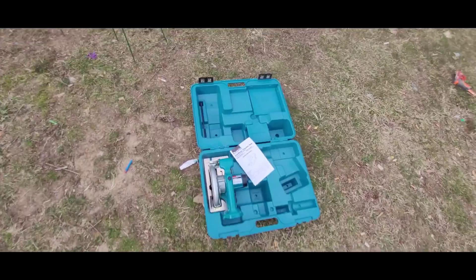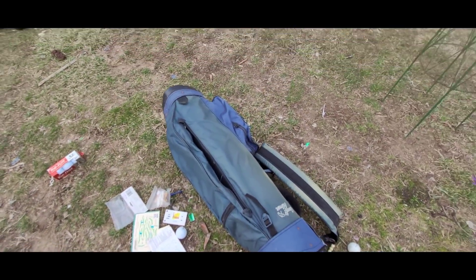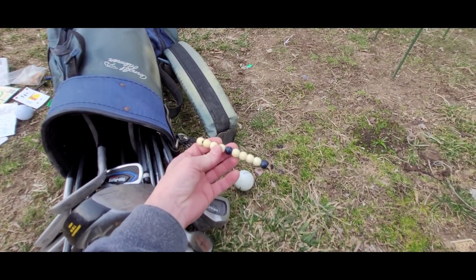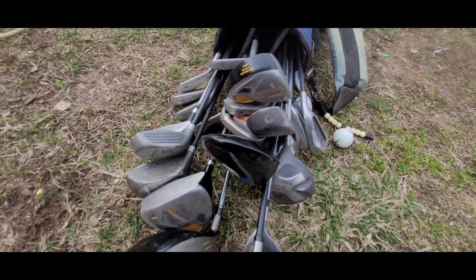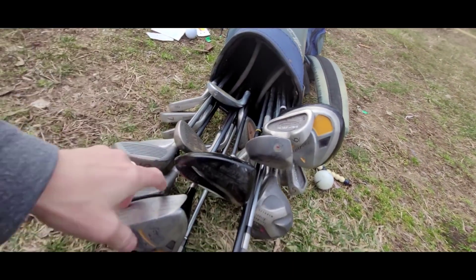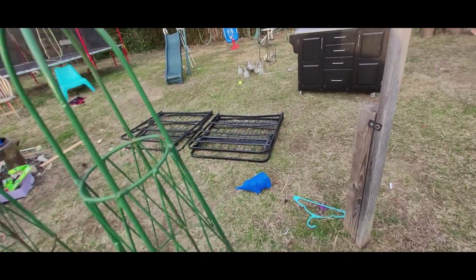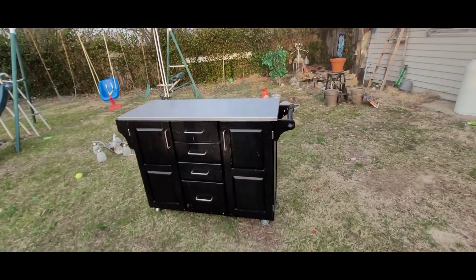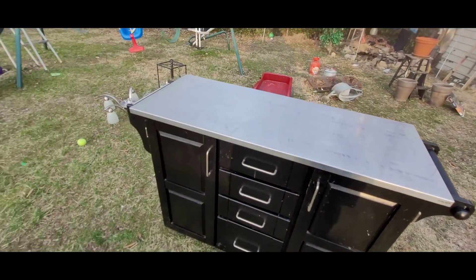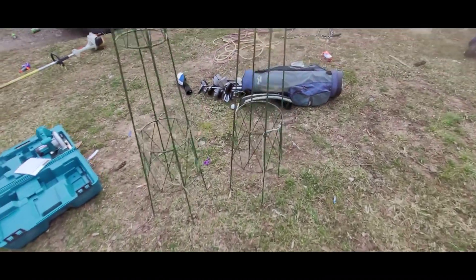I'll throw that on there for like five bucks. There's a brand new pack of Top Flights and a bunch of random balls. There's some little bitty balls on a string, a couple of things I'm not sure about, and what I think are twin-size fold-up bed frames. This thing could probably use a little clean — it's got a stainless top on it, which is kind of nice.